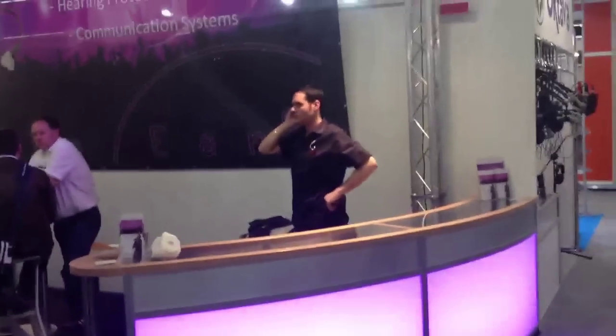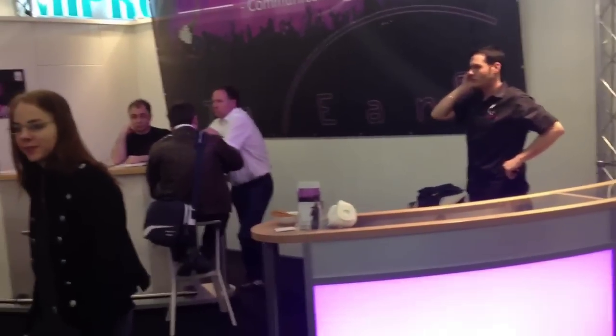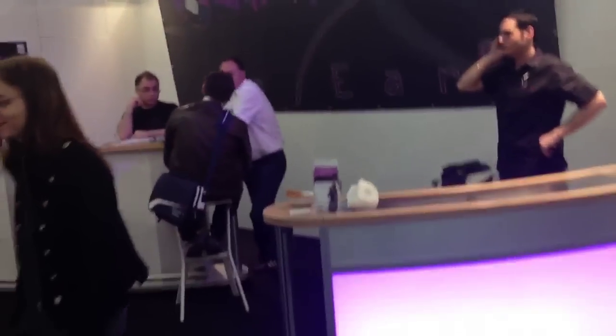Hi everybody, this is Axelritz speaking. Music Messe, day three. First of all, I'm at the booth of my friends at In-Air Monitoring, and out here are some of the guys I'm working with. We've got Uwe Becker, product manager of In-Air Monitoring.